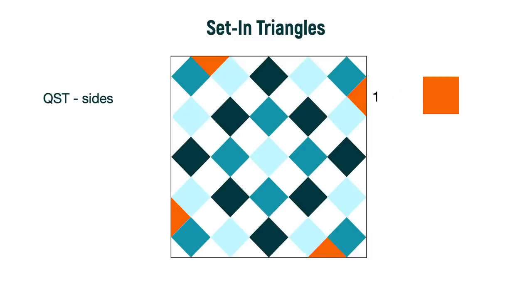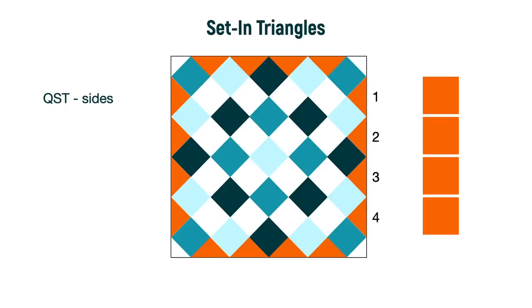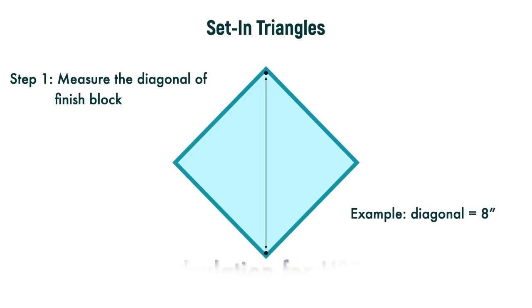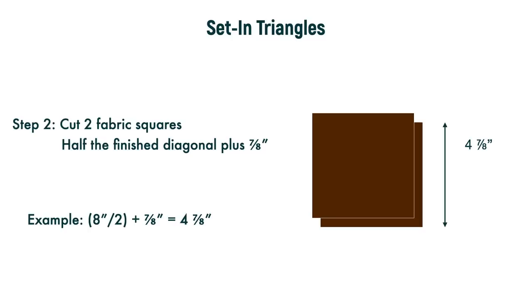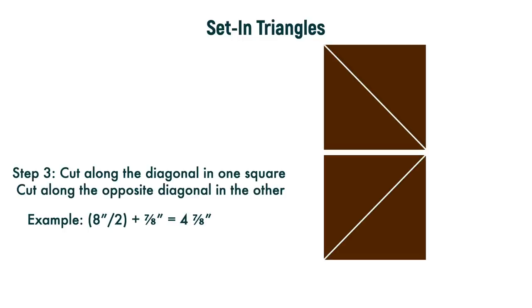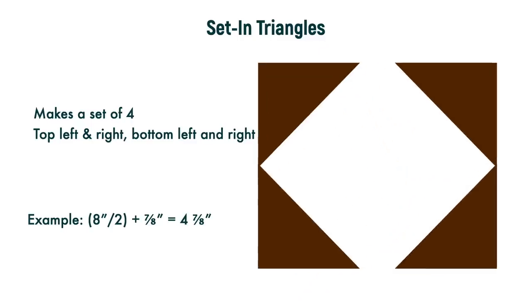If your quilt is square, it also makes quick work of calculating how many squares you need — just count down one side. For the HST corner calculation, we'll need that finished block diagonal again. Cut two squares at half the diagonal size plus seven eighths. Using the same example, that's two squares at four and seven eighths inches. Cut one square on one diagonal and the other square on the opposite diagonal, which gives you one for every corner. That's also great for directional prints. You can also use these calculations for borders with blocks on point that need set-in triangles.